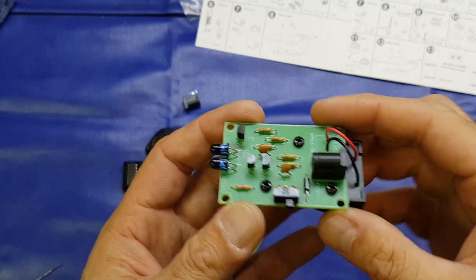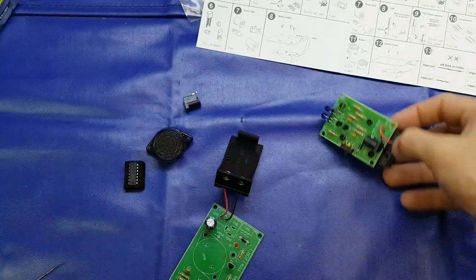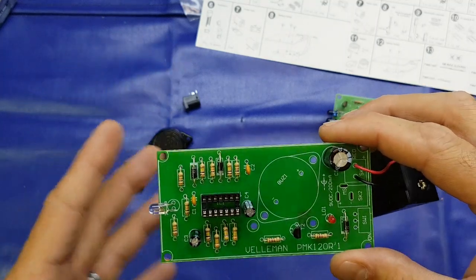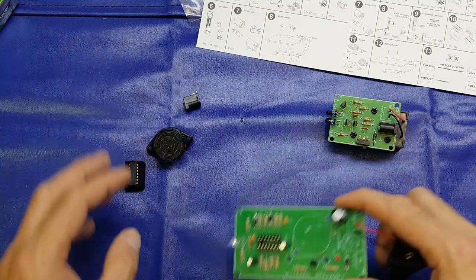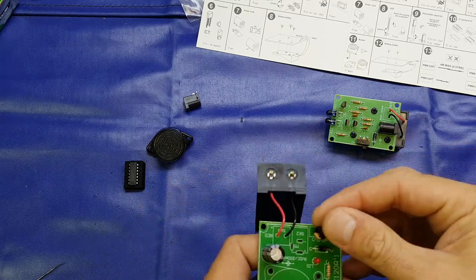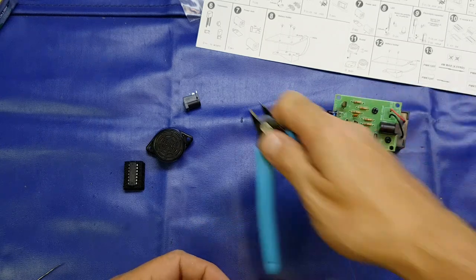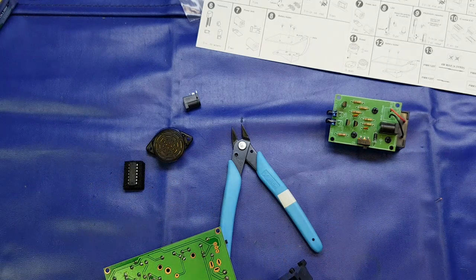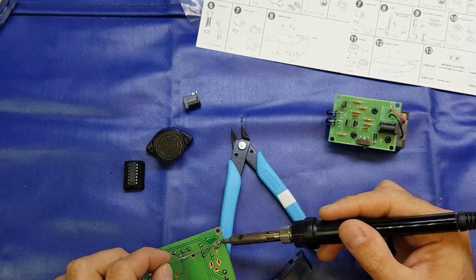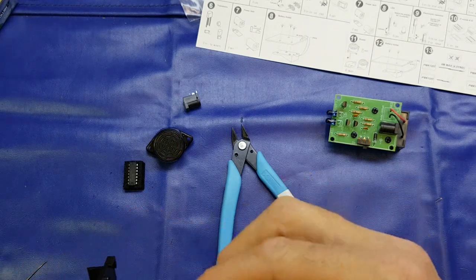Okay folks, welcome back. I've already built the transmitter unit - there's nothing particularly taxing about building that, it went together fairly straightforward. And as you can see I've done the majority of the receiver unit - all the passive components are in. The only thing left to do is put the switch, power socket, buzzer, and the IC in there. Overall the kits went together fairly easily - no dramas at all, actually. It was a fairly nice kit to build. We'll see if it works - that'll be the ultimate test I suppose.